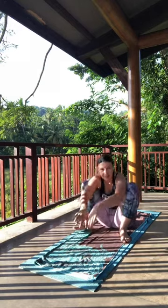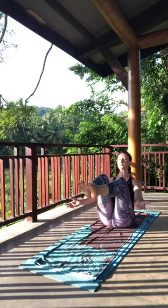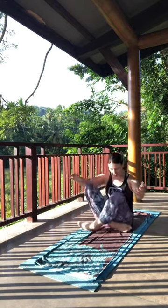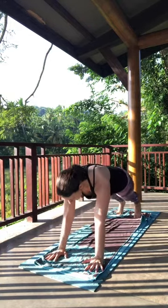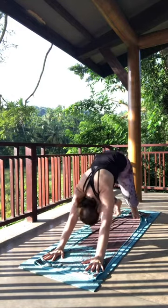From here, gently sit down. Find boat pose for a few breaths. If you'd like to move into the teaser from Pilates, feel free. We'll stay for another three breaths. From here, find your way to plank — vinyasa — or just move into child's pose. Stay for a few breaths.